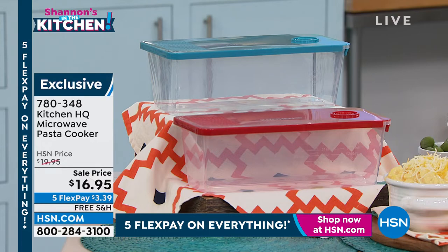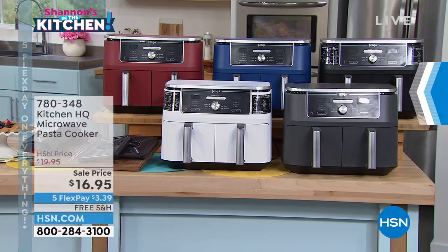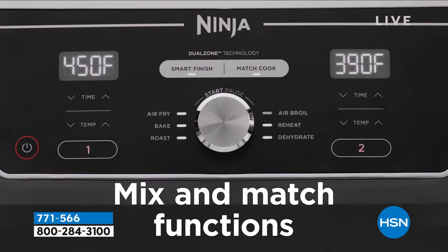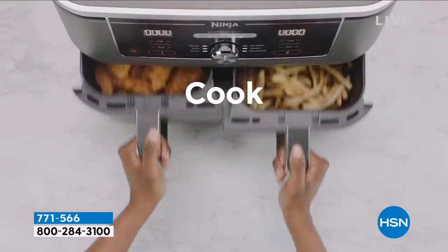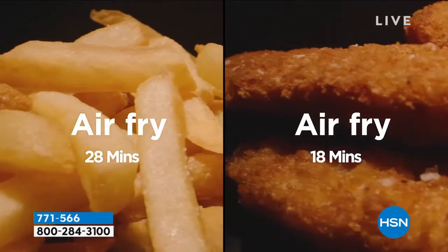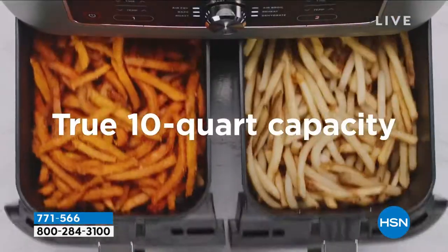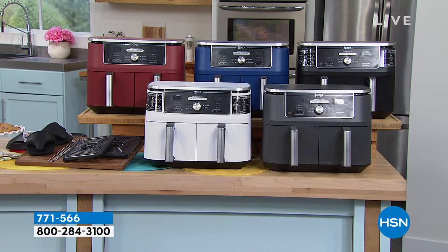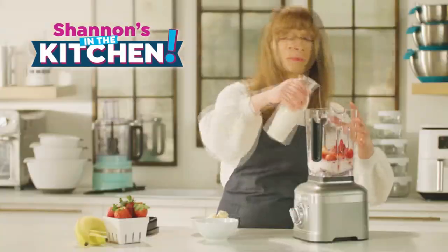And then my gotta-have-it - one of the few Ninja items I don't already own. I originally bought this at a today's special value that was higher than this, so I'm actually going to pay the one I have forward to my mom and get this one. It is the only air fryer in the world with this genius cooking technology. You might not know when your kids are getting home, but this knows when your food is getting done. You could cook two things at the same time and it times it out. I did a whole chicken in the one I have at home. You can roast, bake, air fry, and serve. It is the lowest price I have ever seen here at HSN or anywhere else. You snooze, you lose.